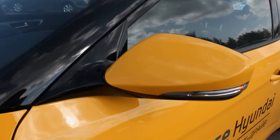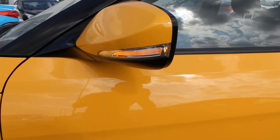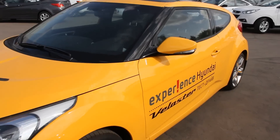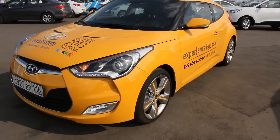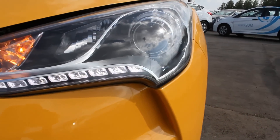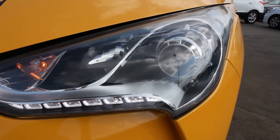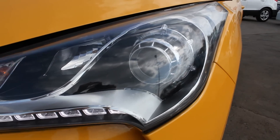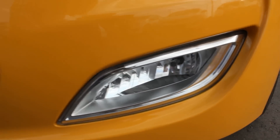LED turn signal indicators. Exterior mirrors are also heated and power folding. LED daytime running lights. And like I mentioned before, because the battery is low the headlights aren't working. And of course, fog lights — chrome accent fog lights and chrome accent grille.